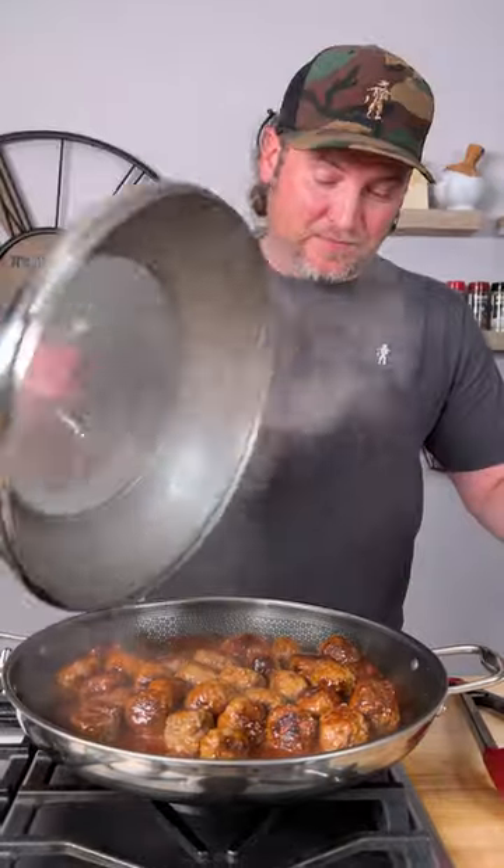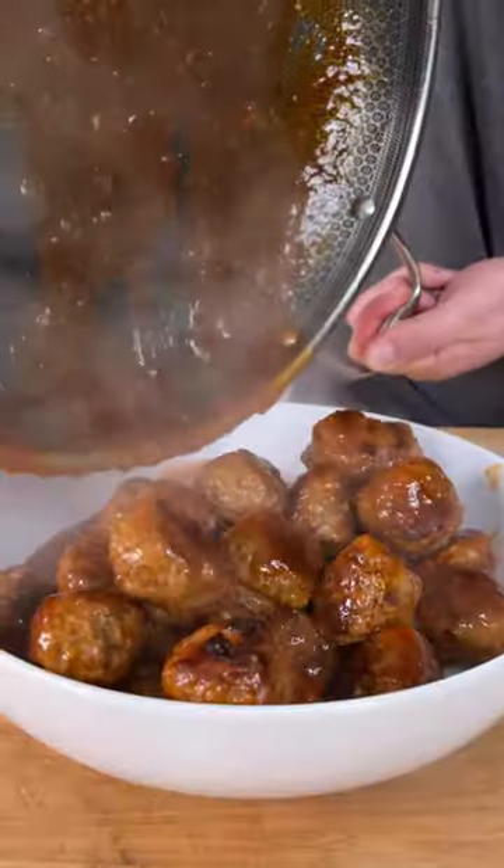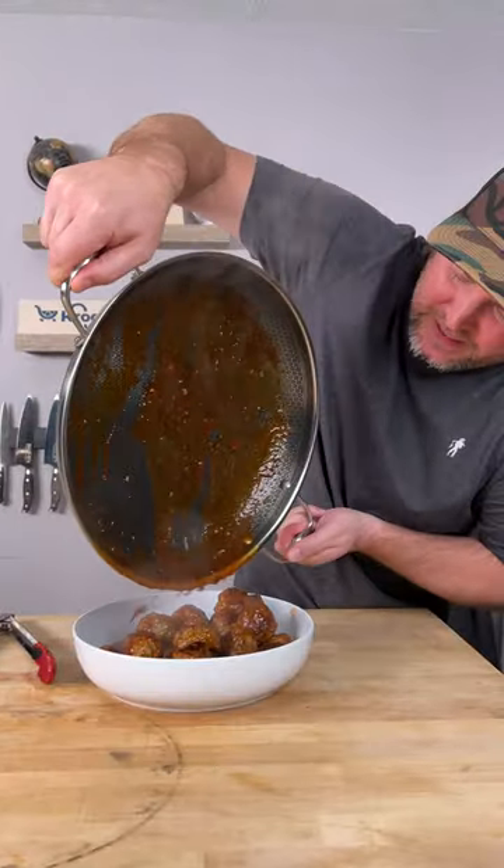Let them simmer for maybe five to ten minutes and they're ready to eat. We've simmered for about ten minutes. Let's get ready to serve these bad boys. We'll put them right into our serving tray or a crock pot. Get all that sauce in there. Give it a shake.